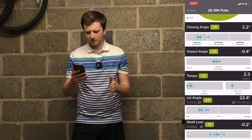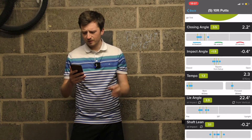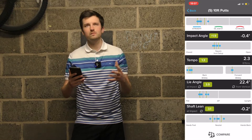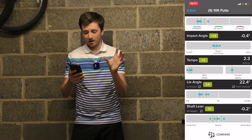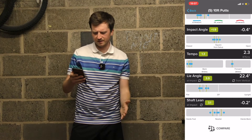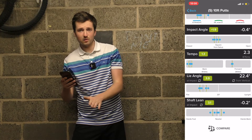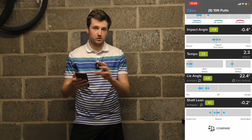Lie angle: as an ideal, you want to be delivering a lie angle with a putter of about 70 degrees — so about 20 degrees from vertical. We could alter this putter to get it to 70 degrees, either by bending the neck or changing the shaft length. With the consistency, I'm pretty good at that — putting handicap of 3.9. Shaft lean: on average I'm 0.2 degrees from neutral. This is suggesting that the loft on that putter is right for me. If you had hands back quite a lot, we'd take loft off; if you delivered the handle quite a long way forward, we'd add loft to get back to zero.